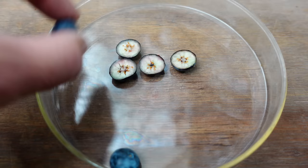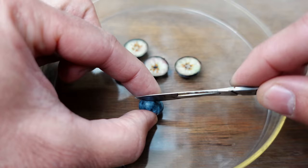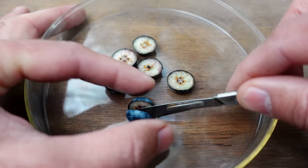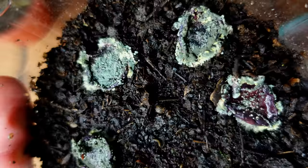Although it's a much easier method since we only have to cut the blueberry, the issue we'll encounter is that after planting, the leftover sugary pulp will lead to fungal growth. I'll show you this in a bit so you can be aware of what to expect and how to manage it. And don't be alarmed if you notice them growing.